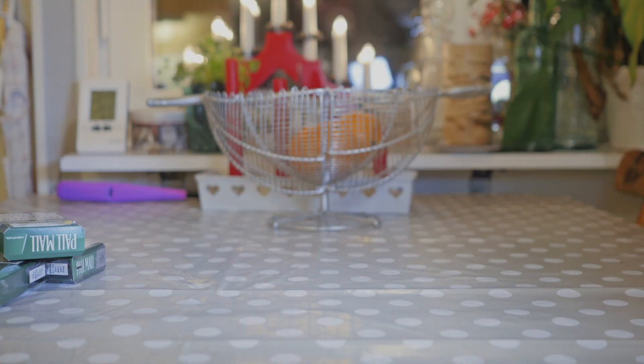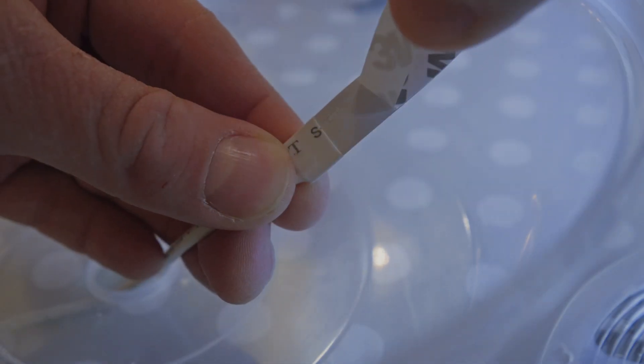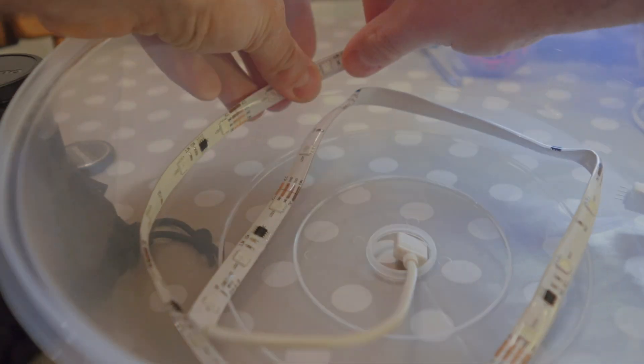I'm going to use a microwave lid — if that makes any sense. Pull the power connector through the hole and remove the film from the strip. Now you just stick it on there, and you're quickly going to regret that you took something made of plastic.